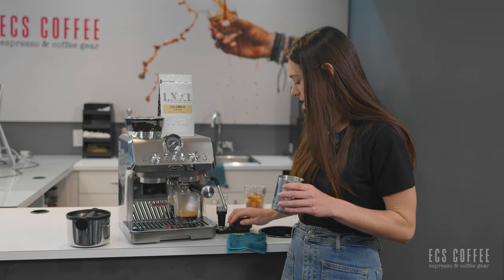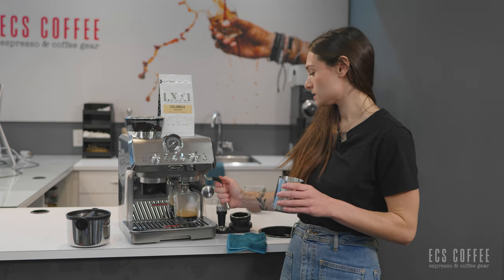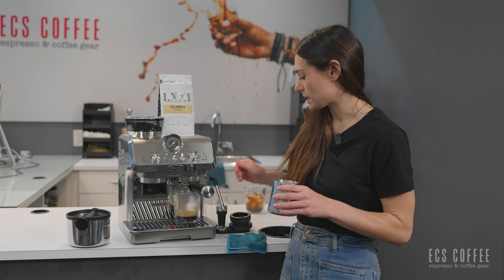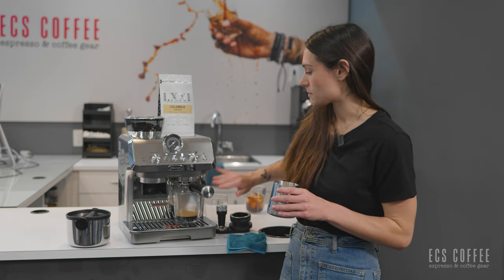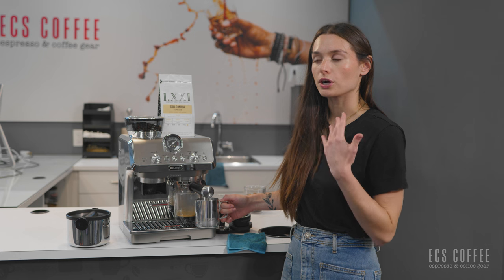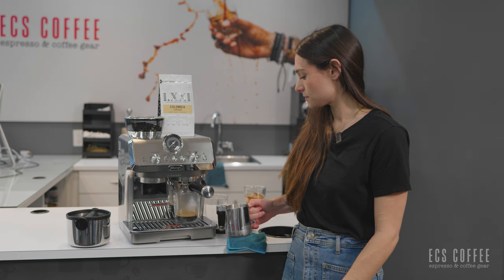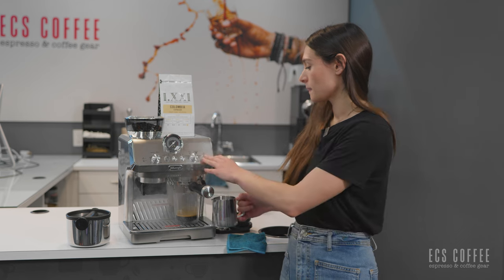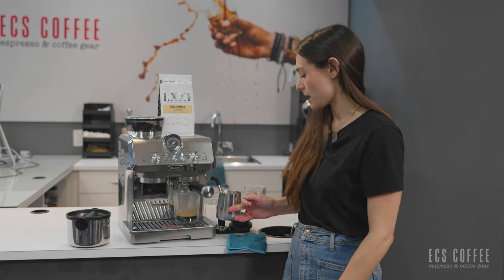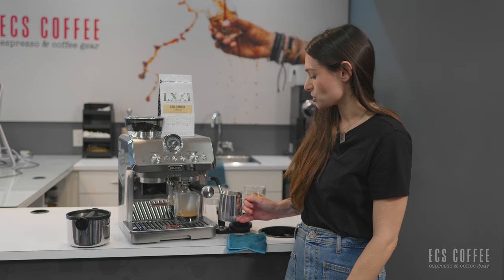One of my complaints about the steam wands DeLonghi has on their semi-autos is that they're not very mobile — you don't have a lot of space, so I wish it could come up just a little bit higher right out of the gate. But we're going to see its steaming capabilities. I'm just going to press it back down and give it a bit of a purge — heating up the steam wand before steaming and making sure there are no clogs in the holes. Then I'll anchor my steam jug on the steaming wand with the spout, with the tip of the steam wand just on the surface of the milk.